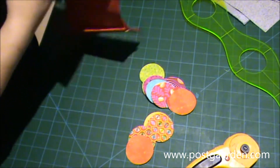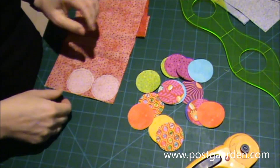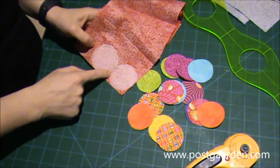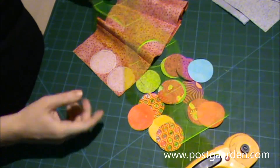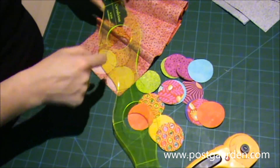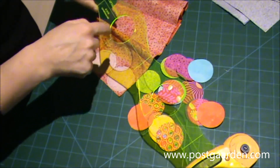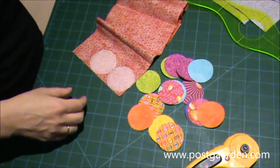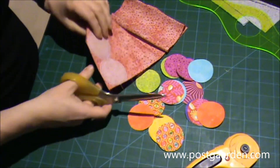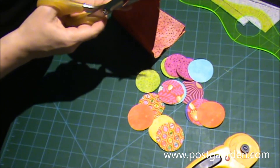Så er jeg ved at forberede alle de cirkler, der skal sættes på. De skal applikeres på med flisofiksen. Og jeg har brugt linealen til at tegne alle cirklerne op på bagsiden af flisofiksen. Det er lige nøjagtigt den størrelse her, der skal bruges. Og når det er gjort, så klipper jeg cirklerne ud.